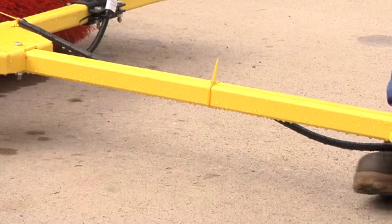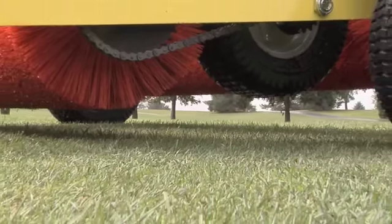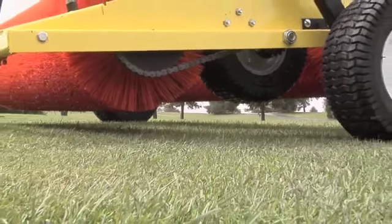Remember, all adjustments are done with the transport wheels off the ground. Raise the brush to the transport position with 3 to 4 inches of ground clearance. Now you're ready for brushing.